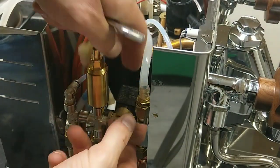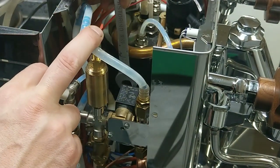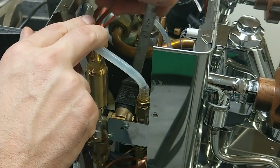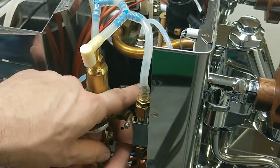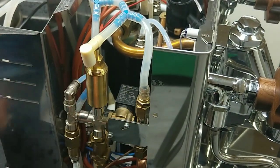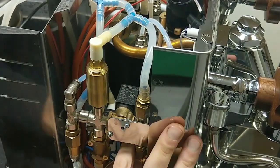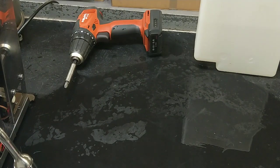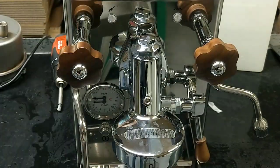When we have to close these nuts, in production we use the dynamometric key. The maximum torque is one newton meter. We have to close these nuts.